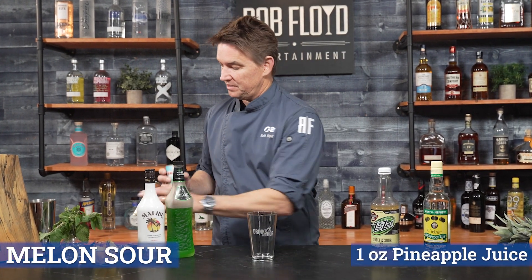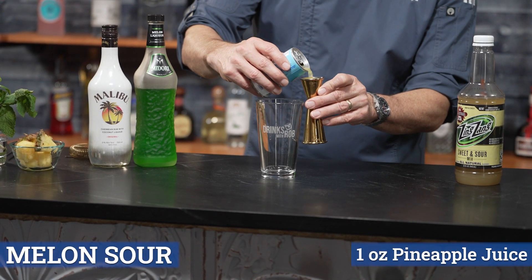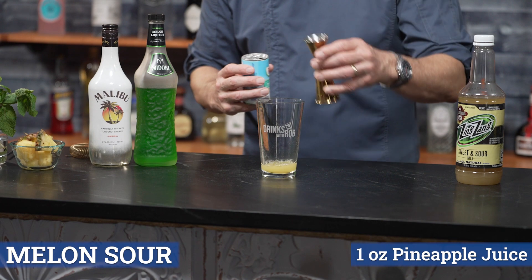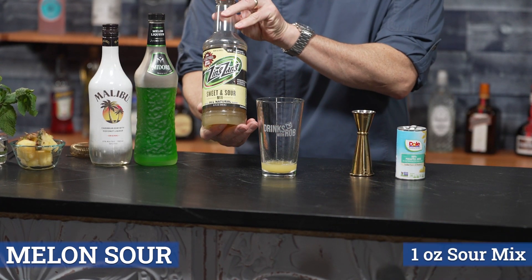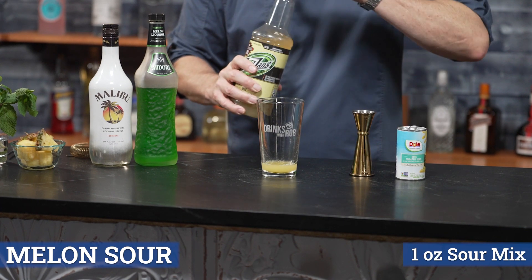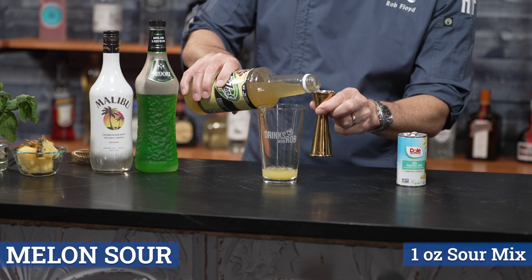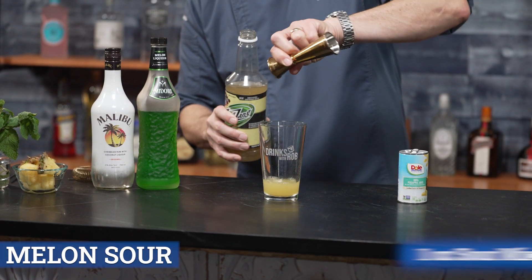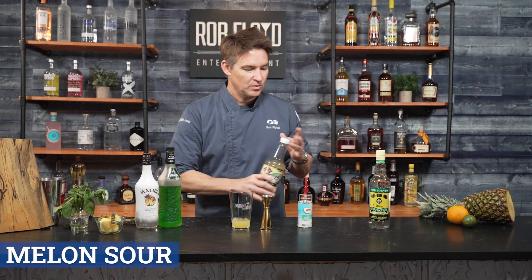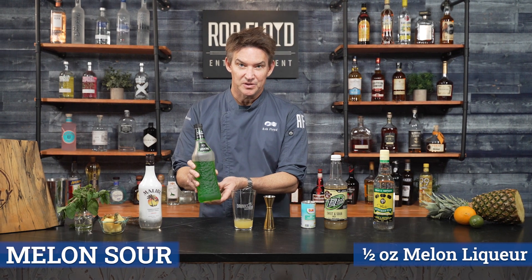We're going to start off with the Melon Sour with one ounce of pineapple juice, one ounce of sweet and sour, and then a half ounce of Melon Liqueur.